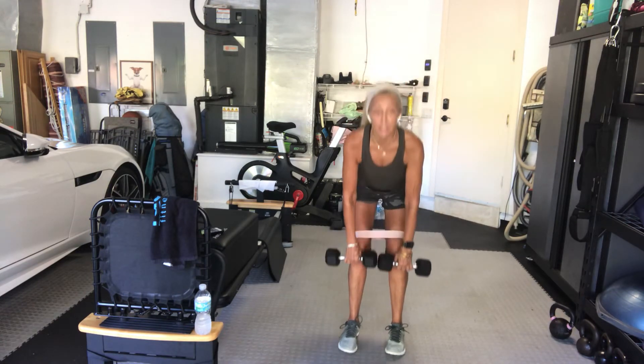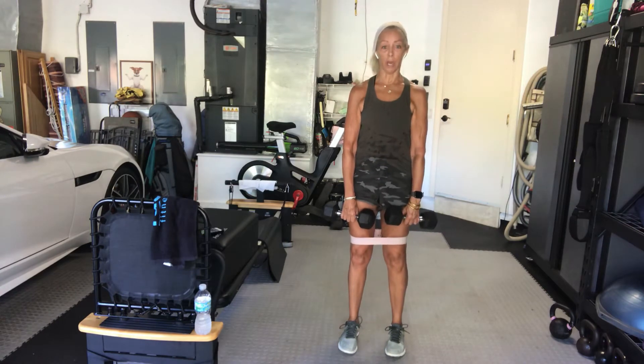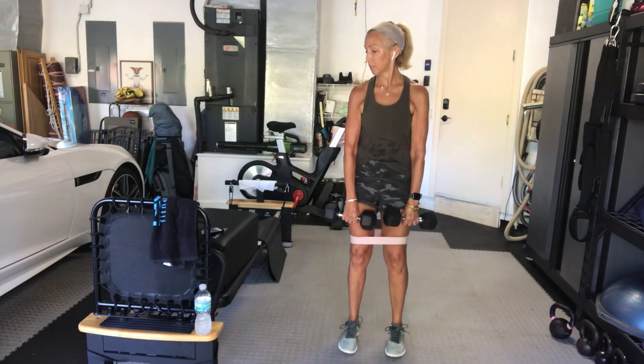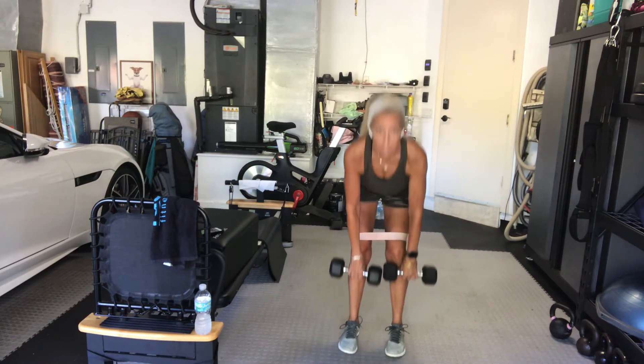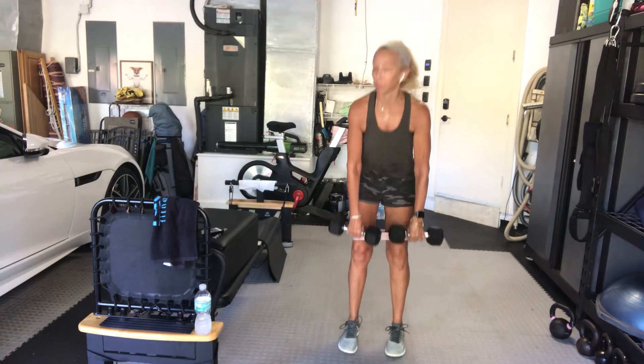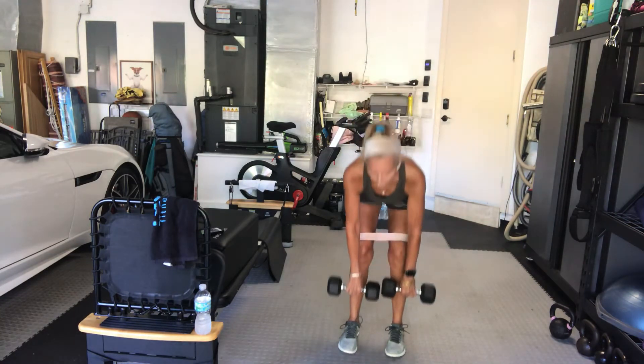You've got about 15 seconds remaining. Squeeze your butt, chest out, hips back. You're good, guys. You've only got about six more seconds, then you get that rest. We're going to go to calf raises in three, two, one. Rest. Good.